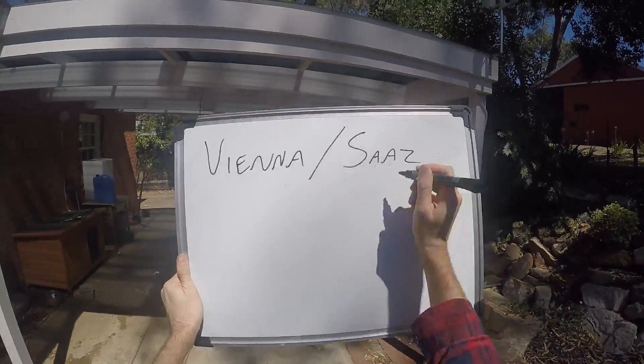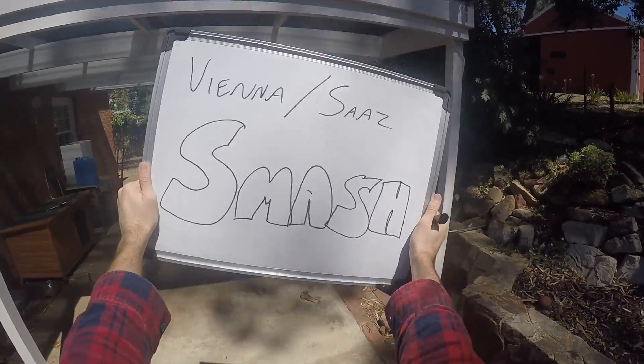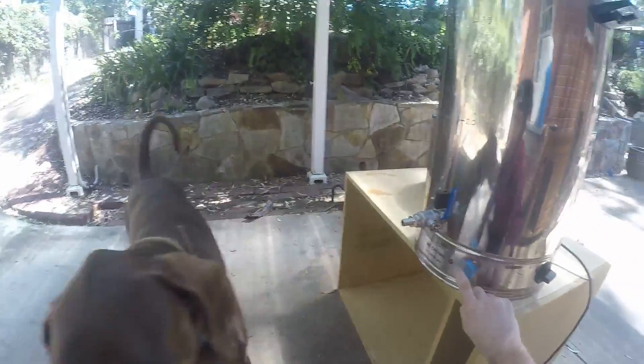Hi everybody, welcome to Fast Zone Brew. It's time to make another SMASH — I like these, they're good. If you're a beginner, it's a good way to get into all-grain brewing: single malt, single hop.